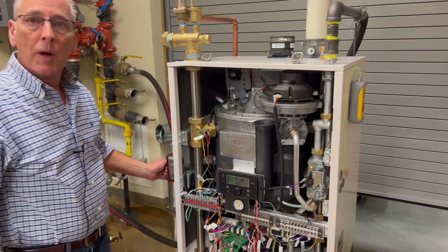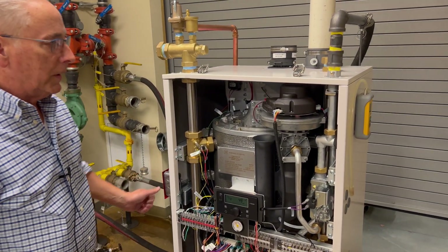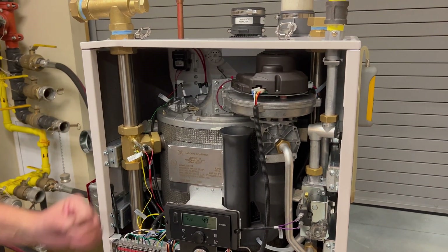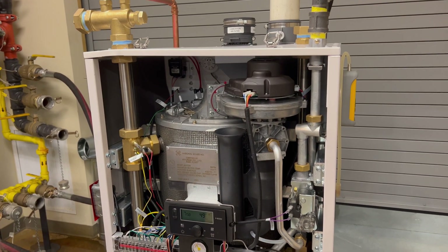I'll start by powering up the boiler. On initial startup, you're going to have a lengthy pre-purge on the blower. That's just clearing the chamber of any residual gas.